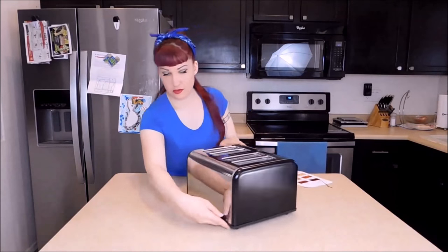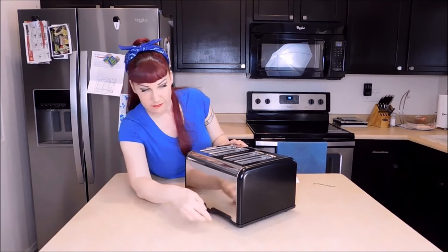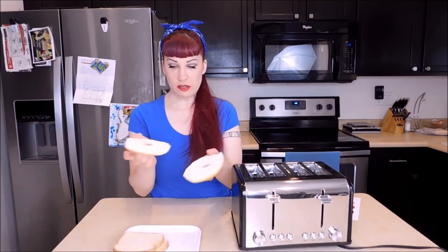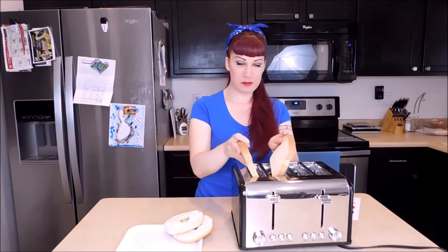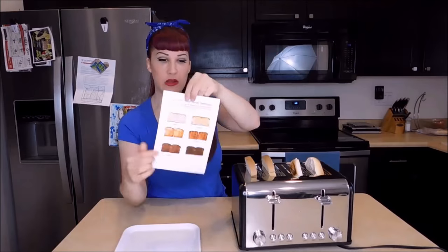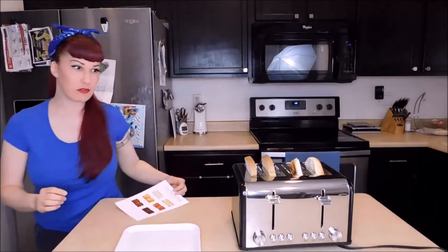It also has these great little crumb trays for easy cleaning. So let's plug it in and try this baby out. I'm going to try out my toaster with a bagel and two slices of white bread. I'm so excited to try this. I'm going to go ahead and put my items in the toaster. I prefer it more like a level two — just slightly toasted — so I'm going to set it to that level.